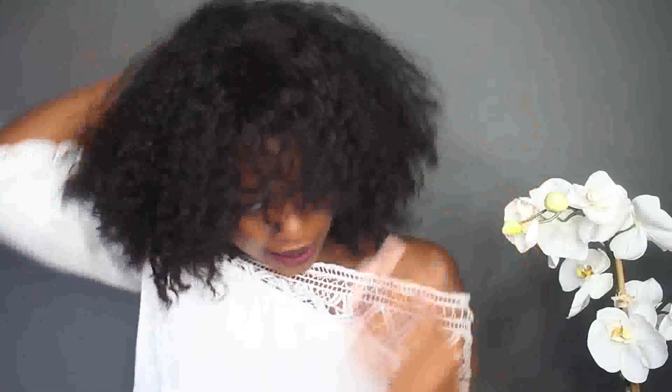Hi guys, welcome back to my channel. As you can see by the title and my hair, I have some new hair — this is a full wig. The curl pattern looks amazing. When I got the hair, I'm going to show you guys exactly how it looked.